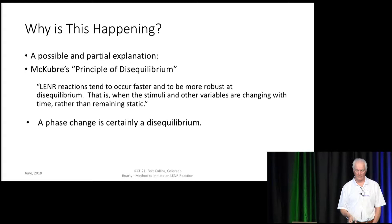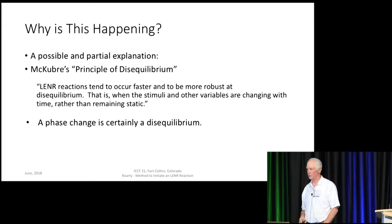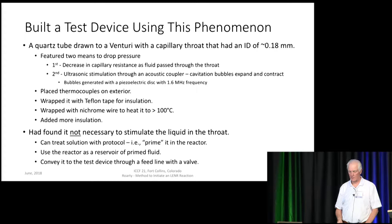McCubrey, you and I had a conversation a few years ago, and you articulated what you called McCubrey's principle of disequilibrium. LENR reactions tend to occur faster and to be more robust at disequilibrium — that is, the stimuli and other variables are changing with time rather than remaining static. A phase change is certainly disequilibrium, and that may be something that's contributing to what's happening here.